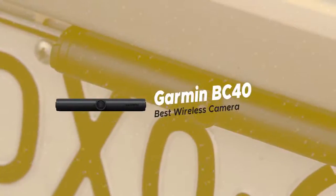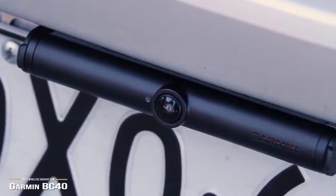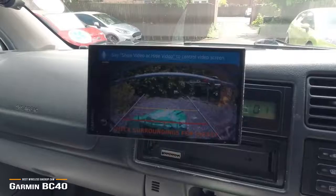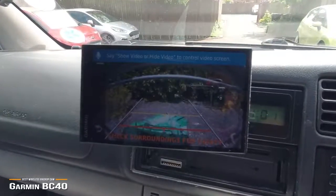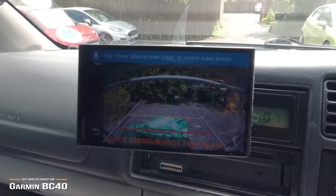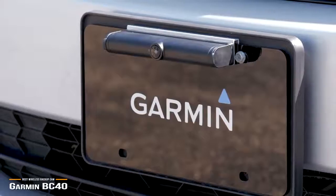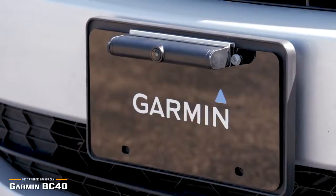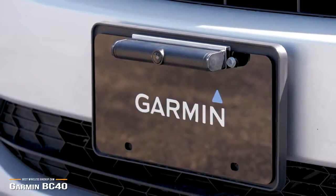This brings us to the Garmin BC40 Wireless Backup Cam, our choice for best wireless backup camera for Garmin navigators. If you already have a Garmin navigator, the Garmin BC40 Wireless Backup Cam is one of the best choices that will work seamlessly with your Garmin navigator. It offers 720p resolution and a 160-degree viewing angle. Priced at around $150, this wireless backup cam works with Wi-Fi-enabled Garmin navigators for easy setup and reliable operation. The BC40 is compatible with the DriveSmart 51 LMTS, 55 and 65, the DriveAssist 51 LMTS, the DriveLux 51 LMTS, and the RV770 and RV775. The camera mounts to your license plate using the same hardware.